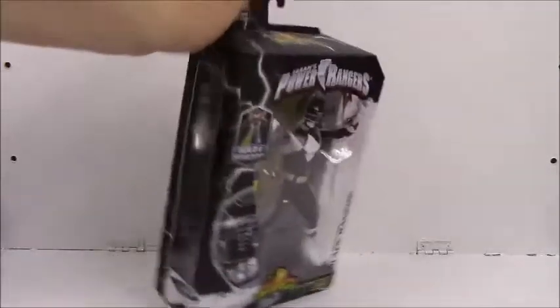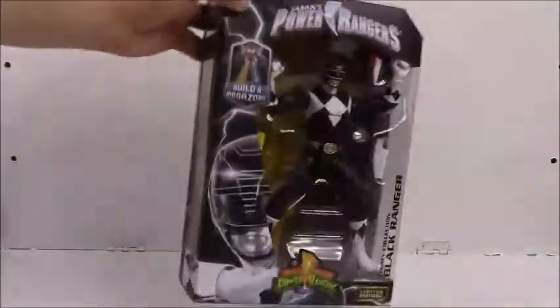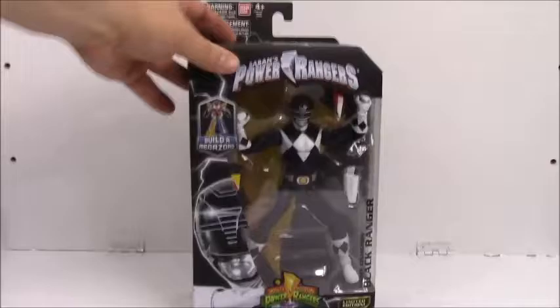There's the other side of the package, there's the top, and the bottom. So let's open them up.